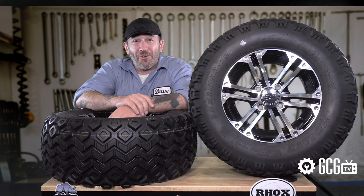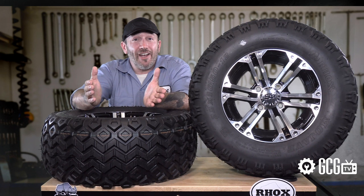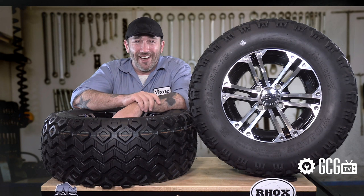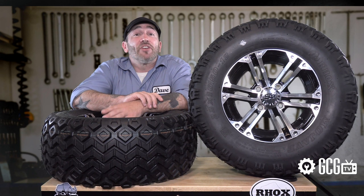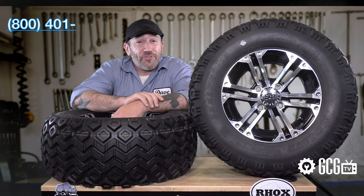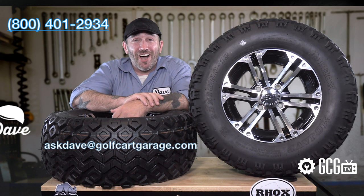You can see our video on lifting and upgrading tires and suspension on our Club Car right here. Our selection includes lots of styles and colors, along with matching center caps and black or chrome lugs to help complete the effect. We also love to help with customizations or put together customer quotes for wheels and tires you have in mind, along with answering all your questions. Stop by GolfCartGarage.com or give us a call at 1-800-401-2934. You can also send your questions by email to AskDave@GolfCartGarage.com. Remember to subscribe to our channel for more episodes.